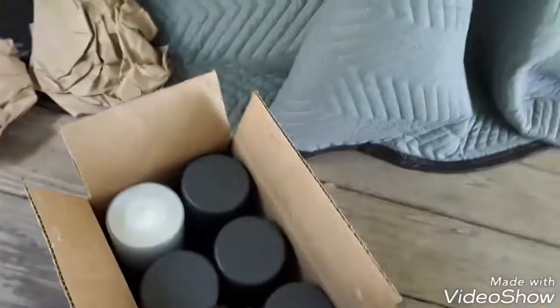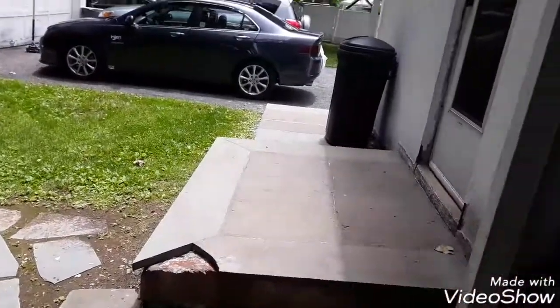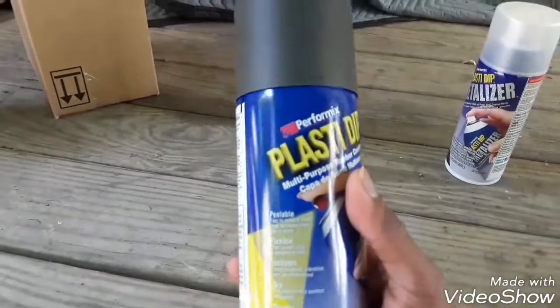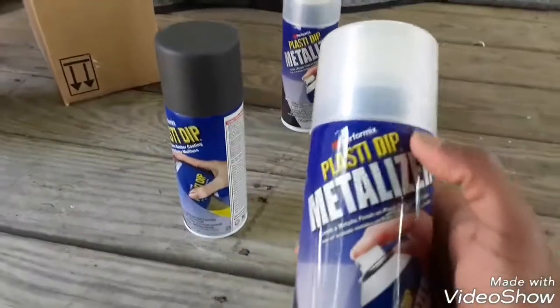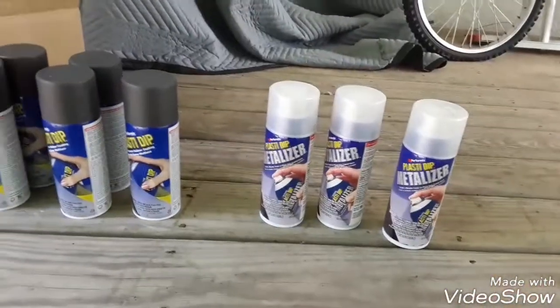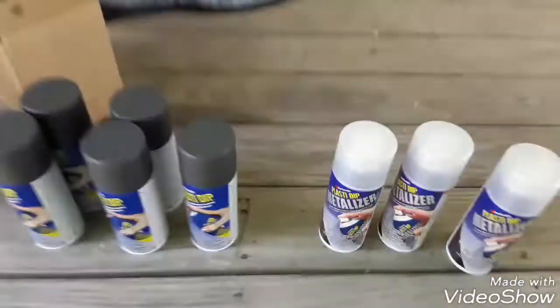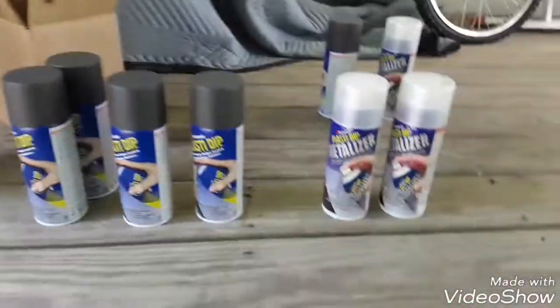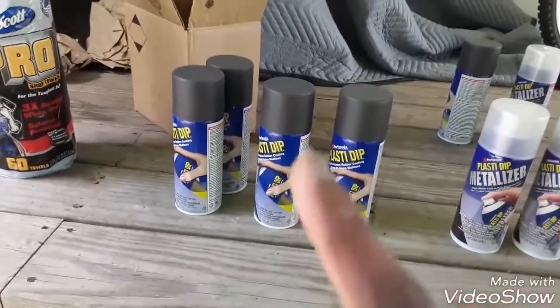My car is carbon grey — that's the color it has. I'm going to be dipping with Plasti Dip dark grey as well as the silver metalizer. I think I did overkill — I have five cans of dark grey and three cans of metalizer. My estimate is I only need four grey and two metalizer, but I plan to do five coats of grey and three coats of the metalizer and see how it works.